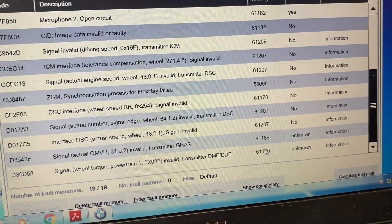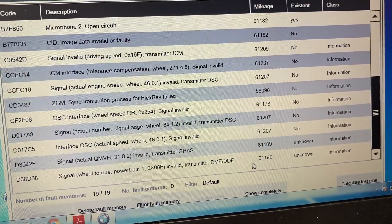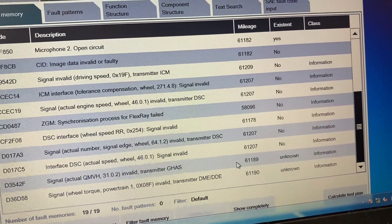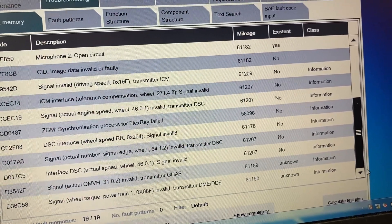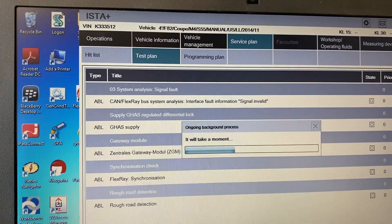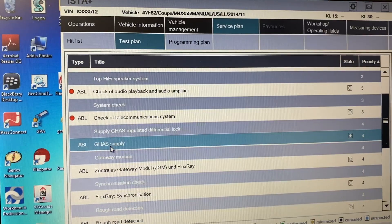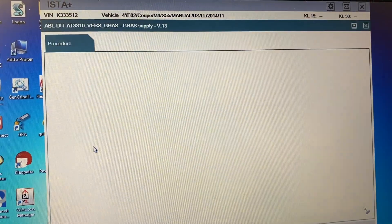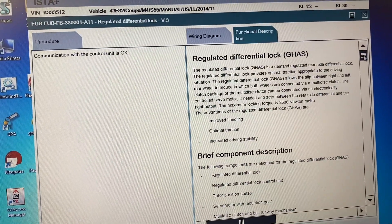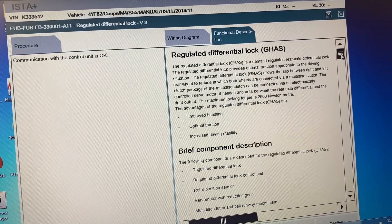Right around here is probably when I switched out my winter wheels with my summer wheels, and I had to reset the TPMS stuff because obviously there were different ones in there. Maybe this is when stuff started going a little wonky. When I hit calculate test plan, let's see what they tell me to do. Regulated differential lock — that's the GHAS thing — is a demand regulated rear axle diff lock.